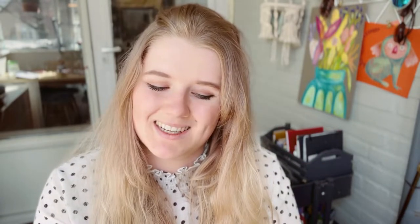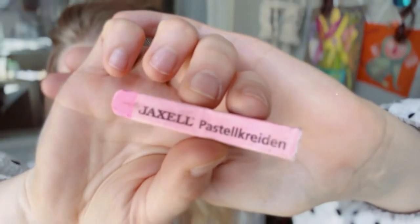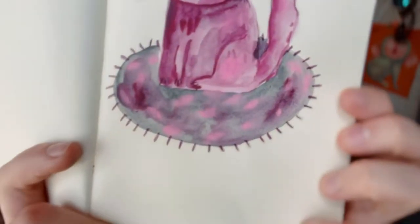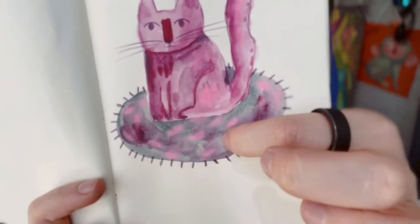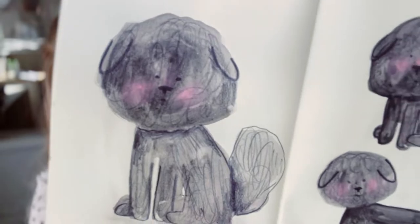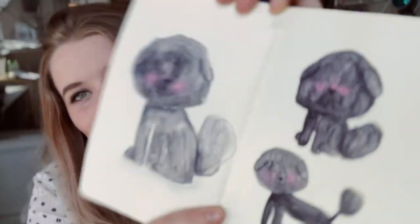I also got this in my latest art haul - it's a soft pastel by Jaxell. I like this one a lot because it's a neon pink and it's great for layering. Here you can see it done first with watercolor and then using the neon pink to color over it. I did a little dog with some cute pink cheeks using that pastel.